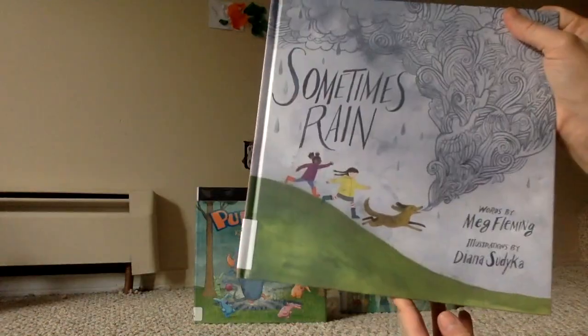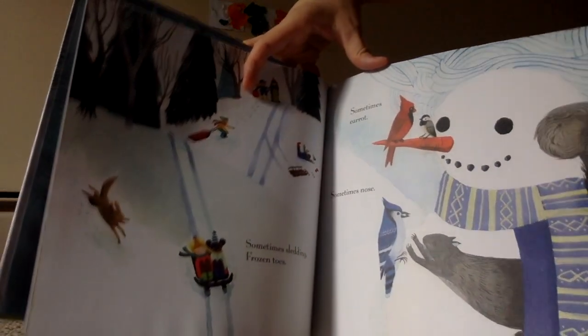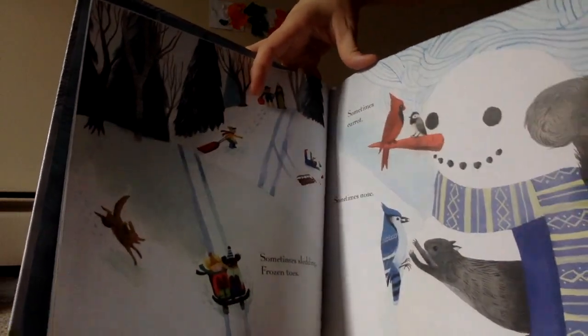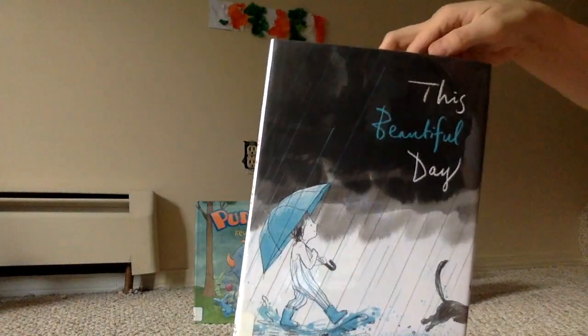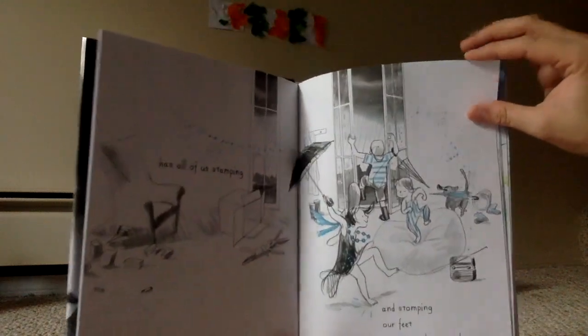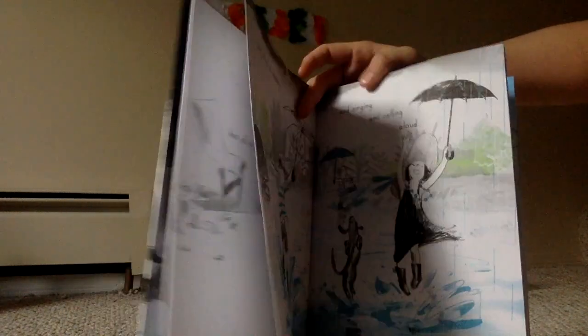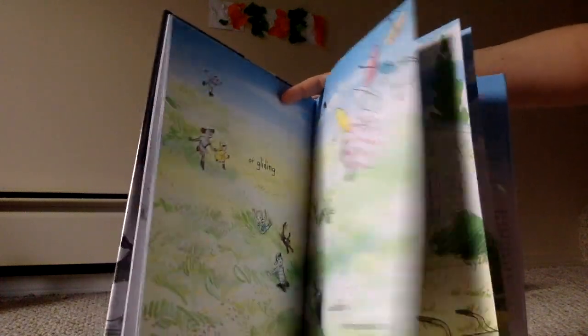Then we've got 'Sometimes Rain' — cute! It goes: 'Sometimes sledding, frozen toes, sometimes carrots, sometimes nose.' Very cute. And the last one is 'This Beautiful Day': 'We're stomping our feet on the ground, Kaz is all skipping and singing aloud.' It's a rhyming one.